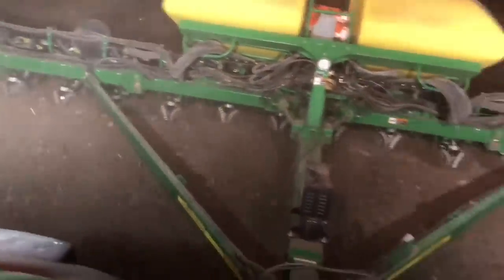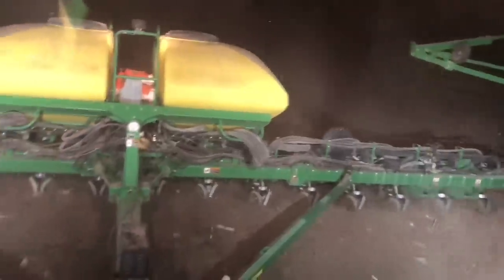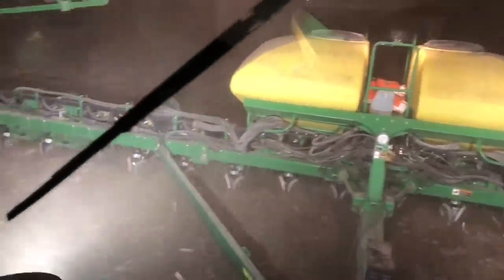You don't want your seeds pinched up against old corn stalks and you don't want them stuck between root balls. You want the seed to soil contact to be as firm and uniform as possible. So that's what we're doing right now — trying to get rid of some of this extra trash and get it to decompose so that we can do a great job in the spring.